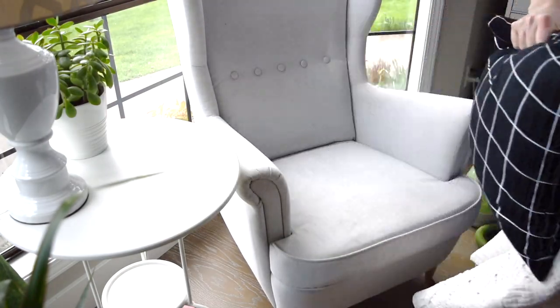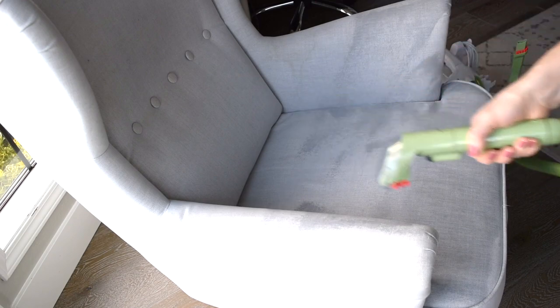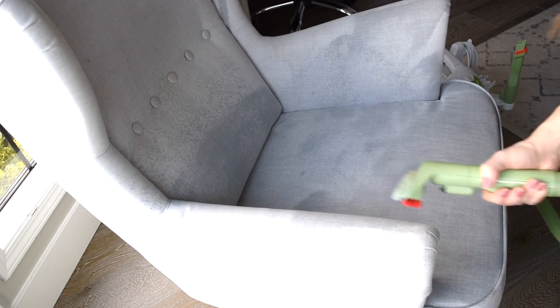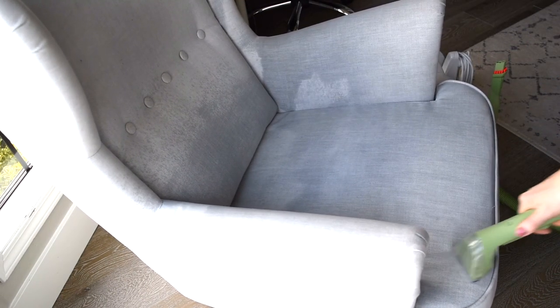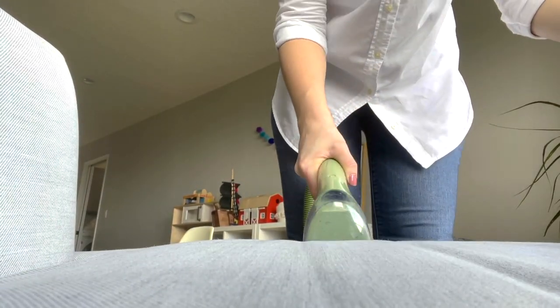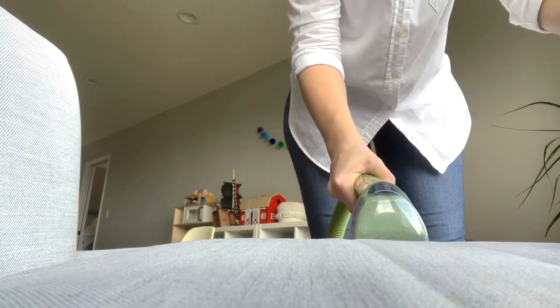This upholstered chair is also from Ikea. However, the cushion covers do not come off and as you can see, it is very dirty. My kids like to sit here and eat snacks and my husband likes to drink his coffee here, so it does get pretty dirty. I like to clean this chair with my upholstery cleaner — the Bissell multi-purpose carpet and upholstery cleaner. I got it on Amazon a couple years ago and I'll link it down below. It is really great for small tasks like chairs and cleaning car carpets. However, if you have a large area like a carpet, I suggest getting or renting a larger machine for that.